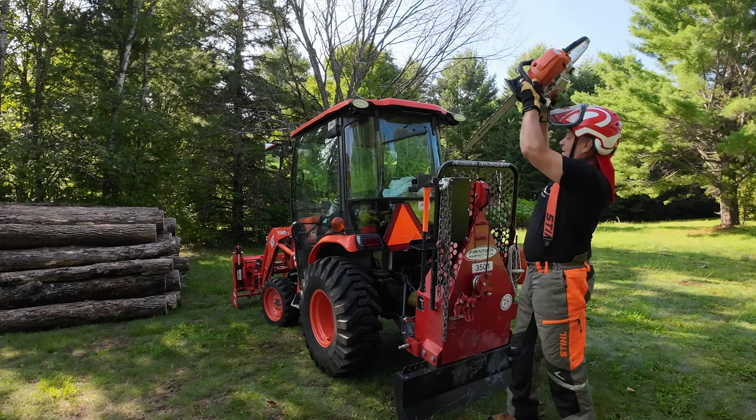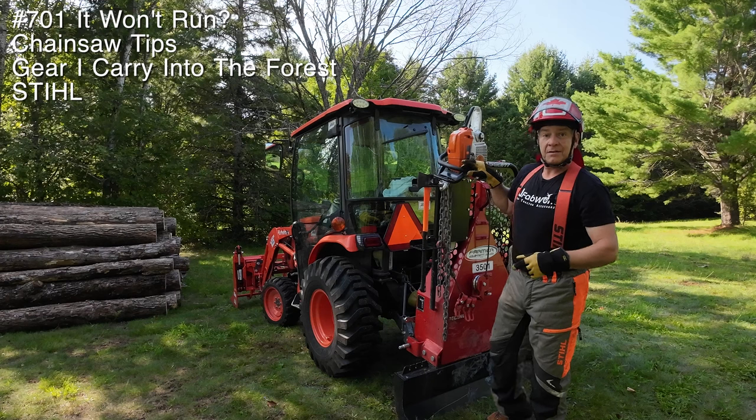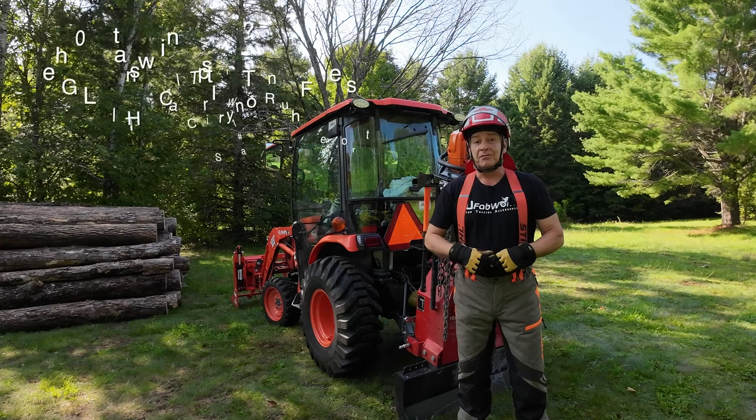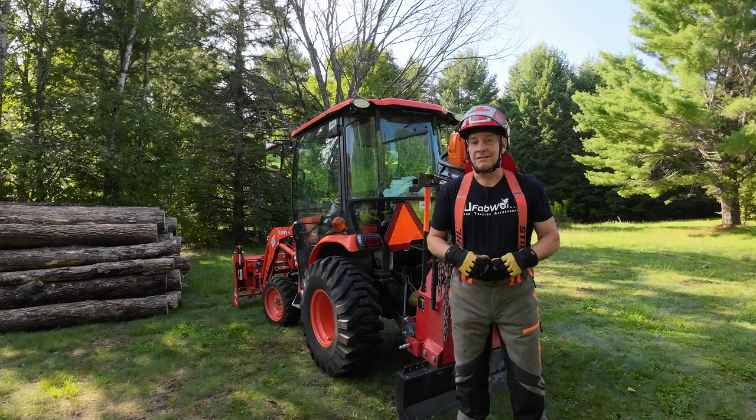I've been able to determine it only happens to me in the summertime, never happens in the winter. I've had this 261 for about three years now. Not sure why — thought maybe there was something wrong with the Amtronic, so I took it into the chainsaw clinic.